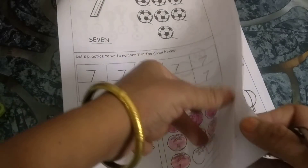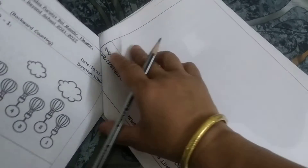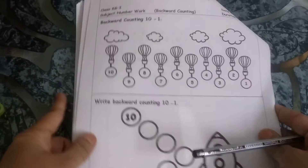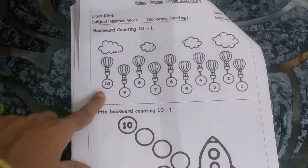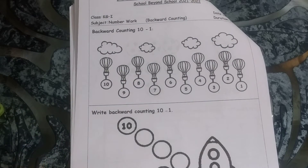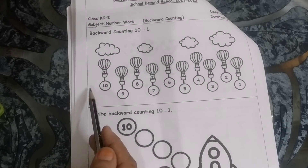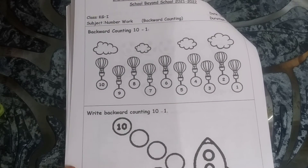Now you have to turn the page. There is some more activity to be done. This is backward counting. Oh my God, look at these air balloons — they are looking so nice. Backward counting!